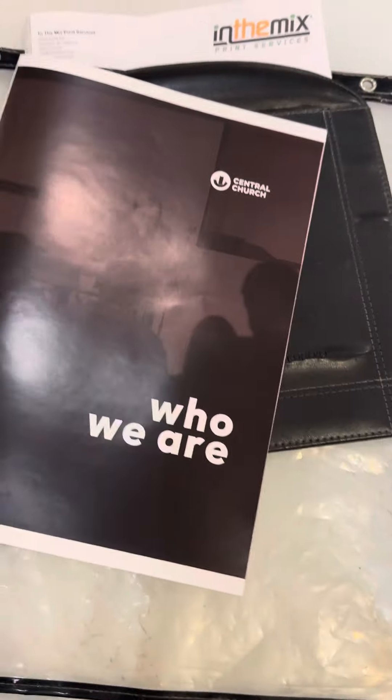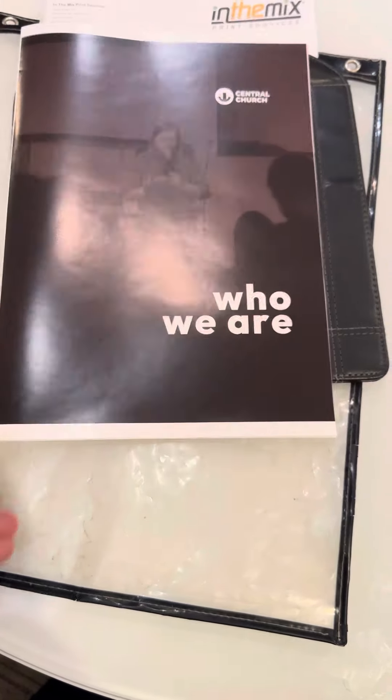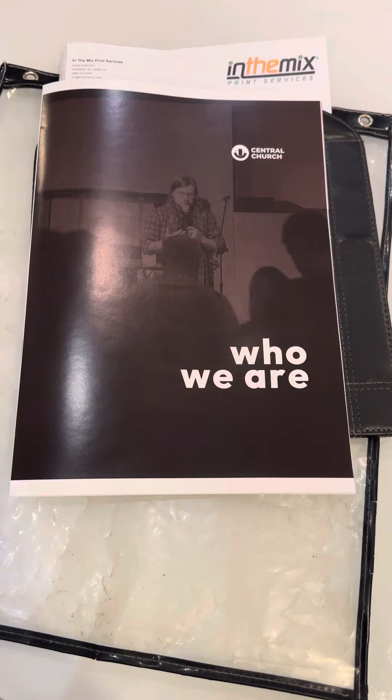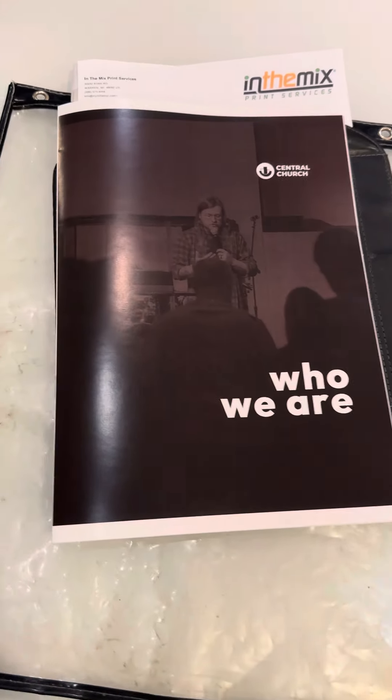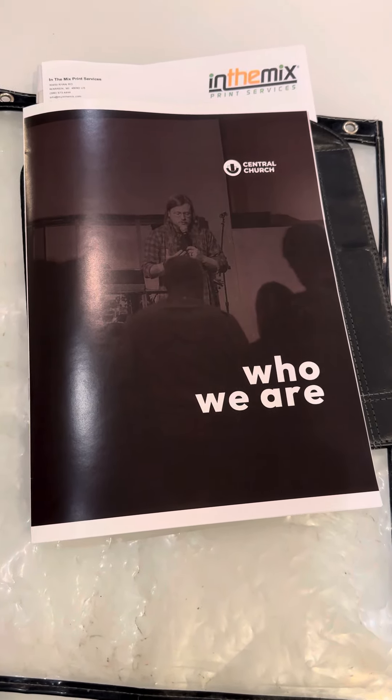Once again, the trim on top and bottom will not be there on your final piece. Please respond with the word approved and we will proceed with your booklet printing. Thank you for using In The Mix Print Services.